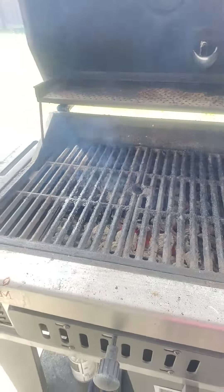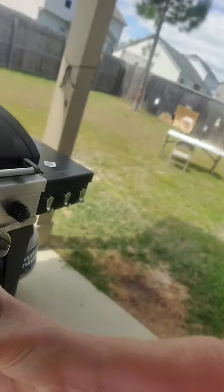We got ourselves some charcoal on the grill right now. There's my charcoal grill. How do you get the flames going? You got to get some oxygen in it. That's how — look at this, turn this baby on.